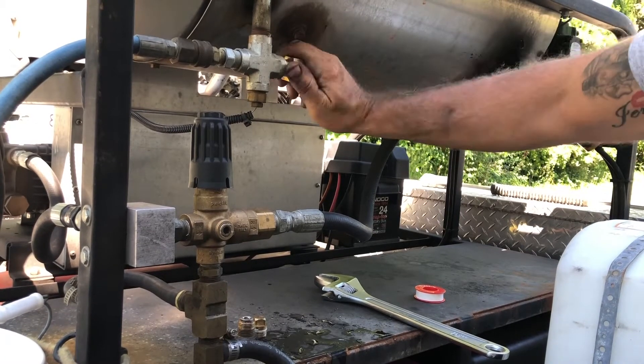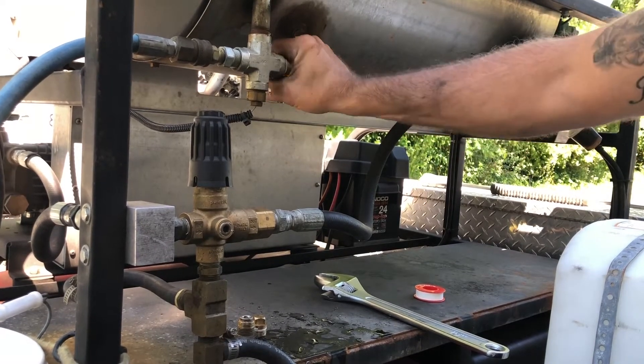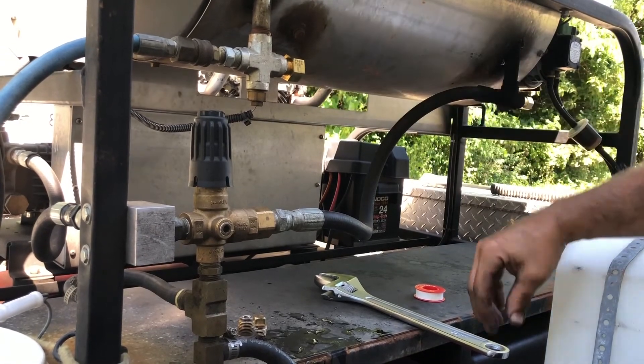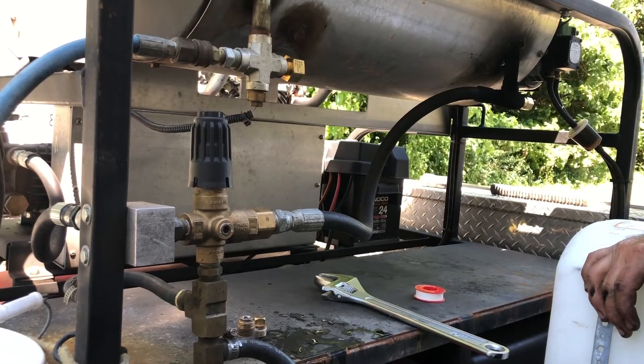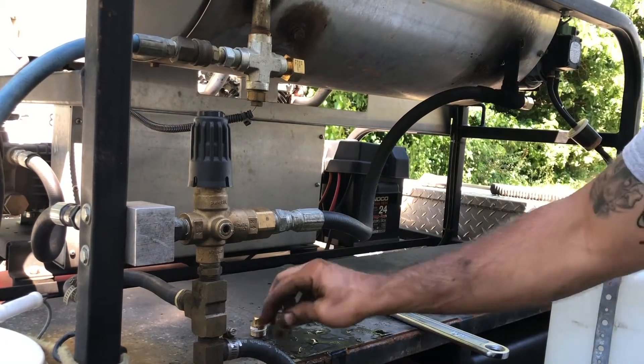I'm putting that in there as a safety mechanism so that if it happens again, it'll pop and the water will come out and it'll save the pump from being destroyed. So there you go.